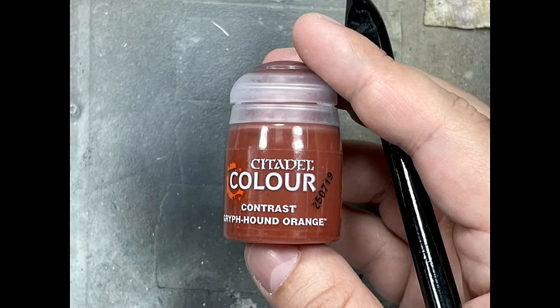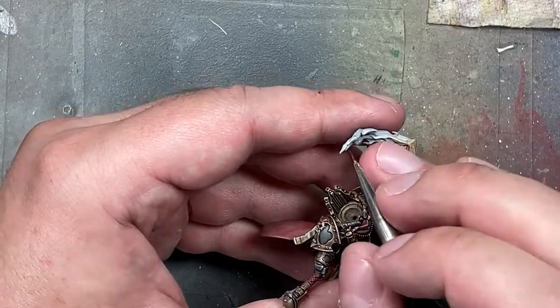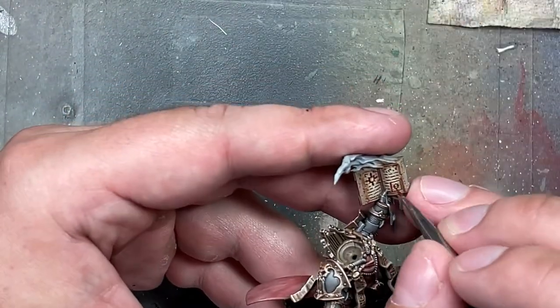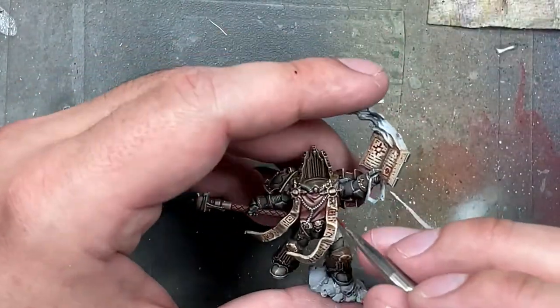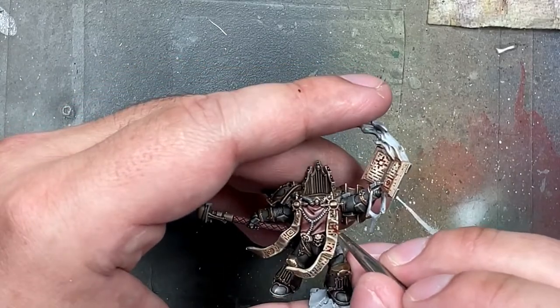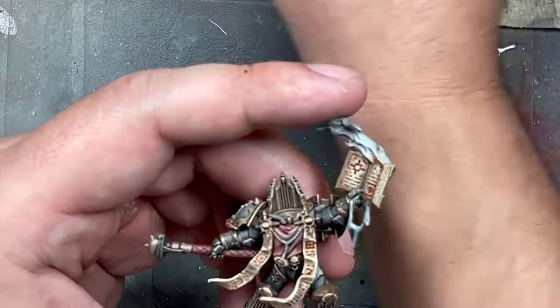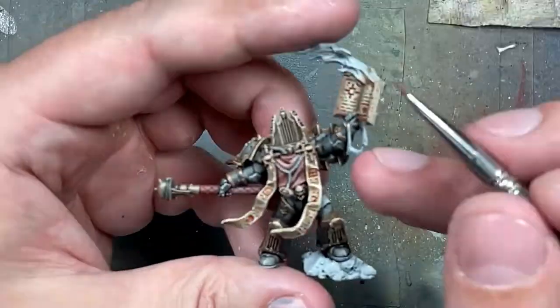With contrast paint Griffhound Orange, we're going to fill in some of the letters and symbols on his parchment and book. I wanted a contrast paint or wash because it can easily flow into the recesses and I don't want to undo all the good work. This is orange — you can do red, it's a matter of taste. Maybe I should have gone a little darker, but this orange-ish bright color kind of worked. Maybe a little redder would have been better.